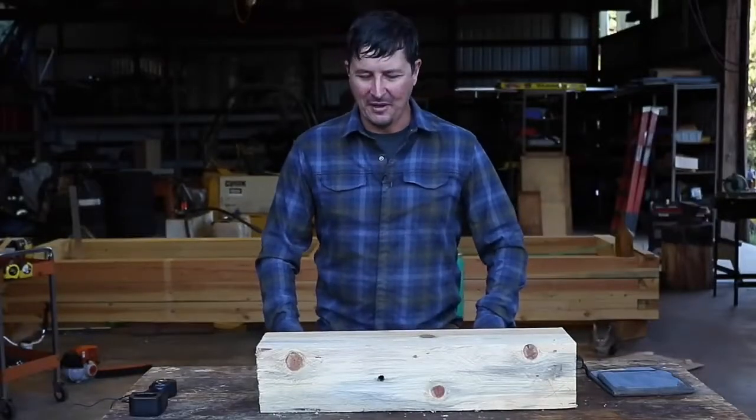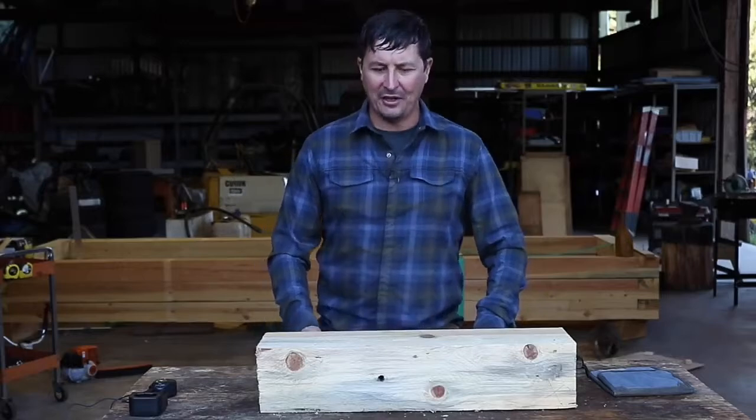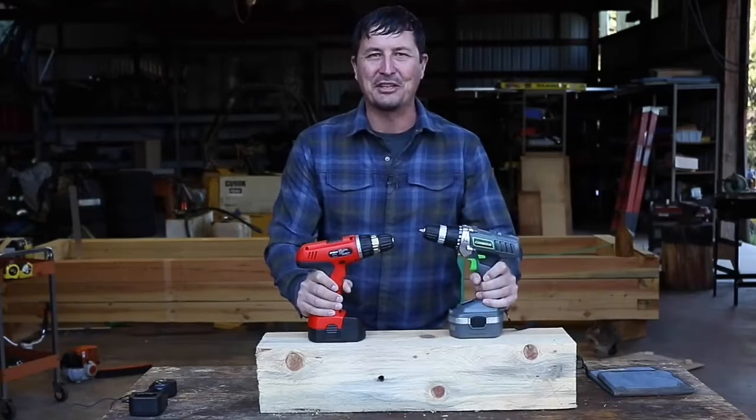Welcome to the video we've all been waiting for — the most requested video of all time — testing the cheapest drill on Amazon. But we're not going to stop with that; we're also going to test the second cheapest.